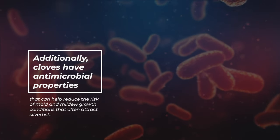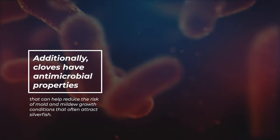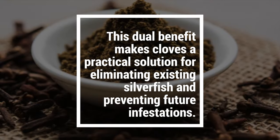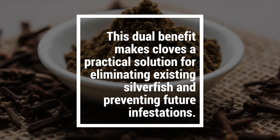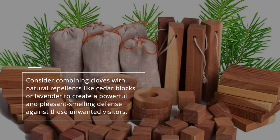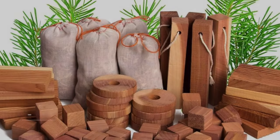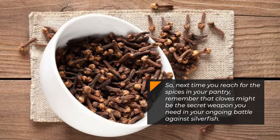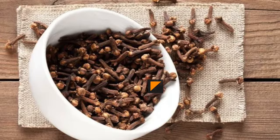Additionally, cloves have antimicrobial properties that can help reduce the risk of mold and mildew growth — conditions that often attract silverfish. This dual benefit makes cloves a practical solution for eliminating existing silverfish and preventing future infestations. Consider combining cloves with natural repellents like cedar blocks or lavender to create a powerful and pleasant-smelling defense against these unwanted visitors. Next time you reach for the spices in your pantry, remember that cloves might be the secret weapon you need.